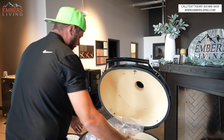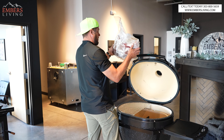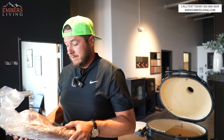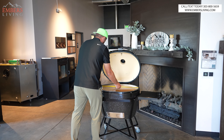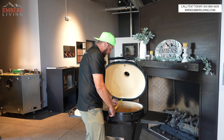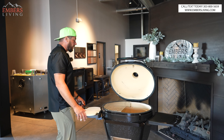What about a Wagyu brisket? We could probably get away with two big briskets. This is a big one. Total left-to-right cooking space is 27 and a half inches, and at its widest point 21 and a half inches. That's big — you could fit a lot of stuff in there.